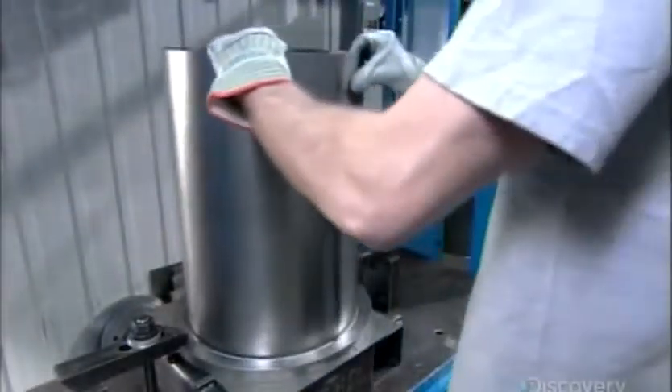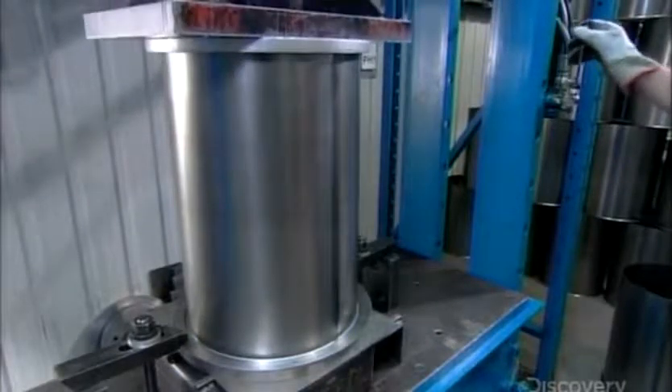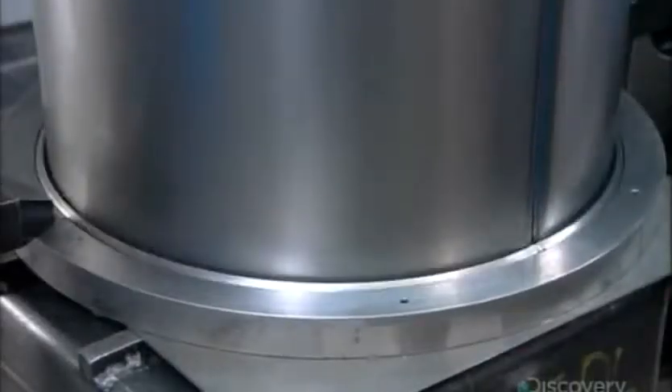They use the same material and technique to form the sides of the power unit's large dirt receptacle. Then a hydraulic press rolls a rim at the top, making the receptacle safe for the user to remove, empty, then put back in place.